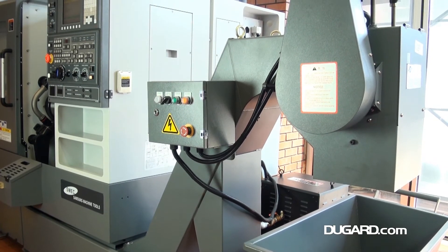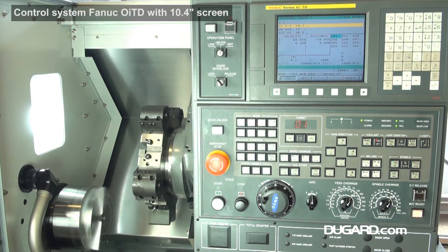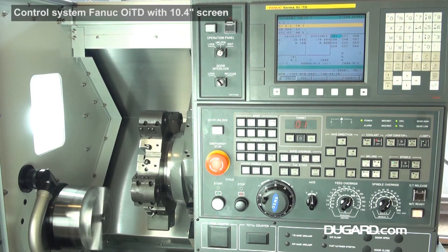There's a manually positioned tailstock, as well as a programmable quill with 4 Morse taper. The programmable quill travel is 80mm and the quill diameter is 65mm.